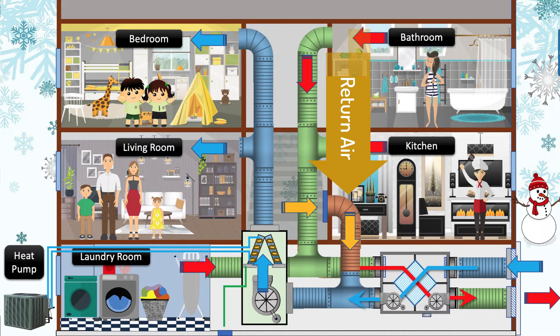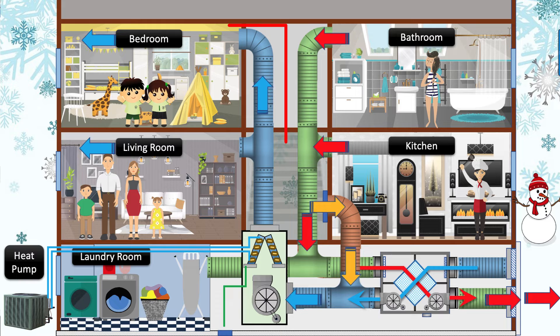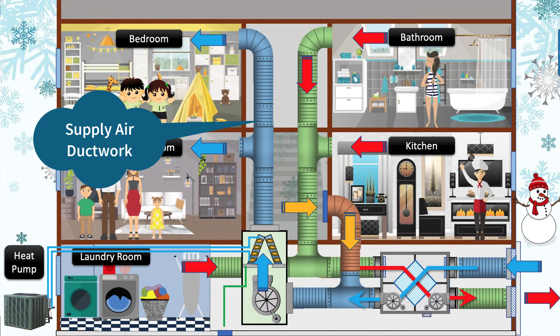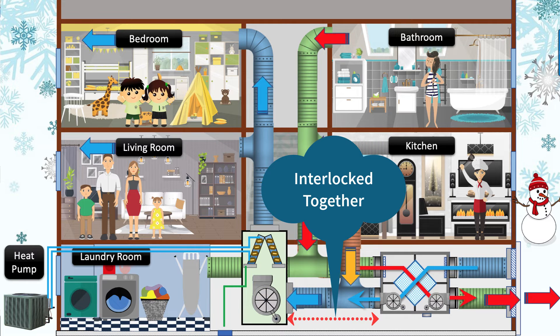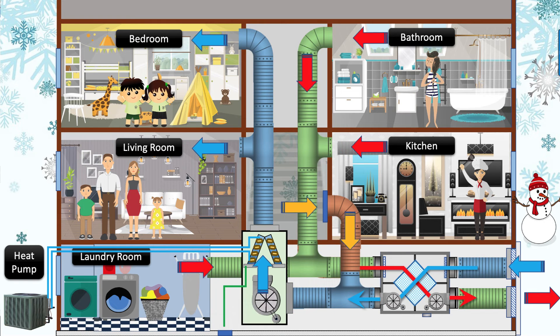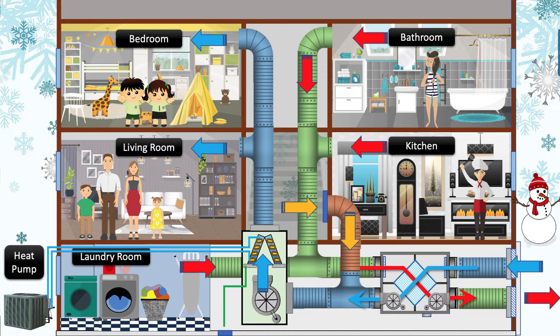The fresh air duct will need a manual volume damper to balance the air volume. The fresh air will be distributed through the existing air conditioning or furnace supply air ductwork. This requires that the air conditioner is running any time the heat recovery unit is running. There is an interlock between the two systems to ensure that one is not running without the other. A backdraft damper should be provided in the return air duct upstream of the fresh air connection, to avoid the heat recovery ventilator from pushing air backwards through the return air ductwork if the air conditioner was off or failed.